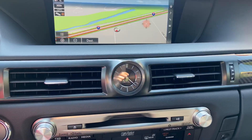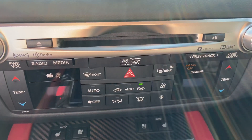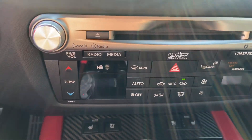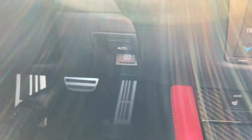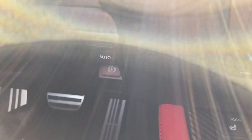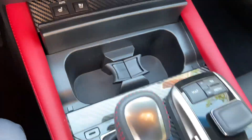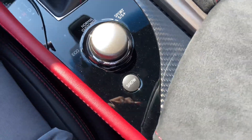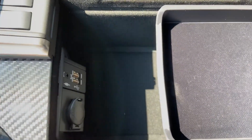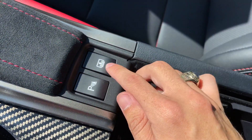Below that, we have our analog clock with CD player, our upgraded 17-speaker Mark Levinson audio system, AC controls, and radio controls. Heated and ventilated seats for our driver and passenger, our parking brake switch, two cupholders, our dial for drive mode select with snow mode, and our center console with two USB charging ports, along with our switches for front and rear parking sensors and rear sunshade switch.